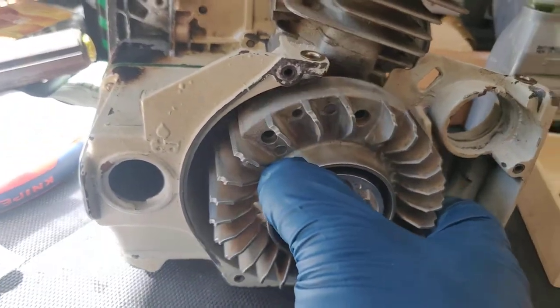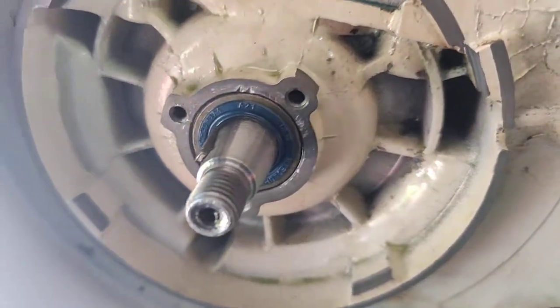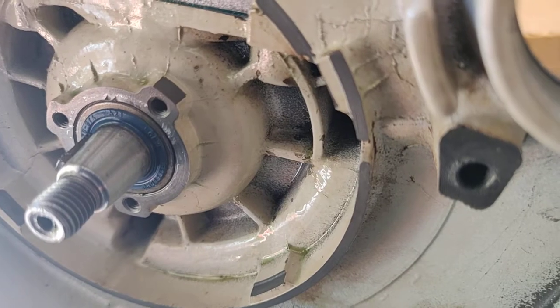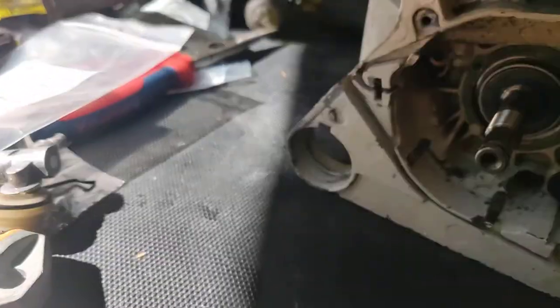I just put this on there temporarily. So there's the seal on that side, and then we'll take a look at the seal on this side.